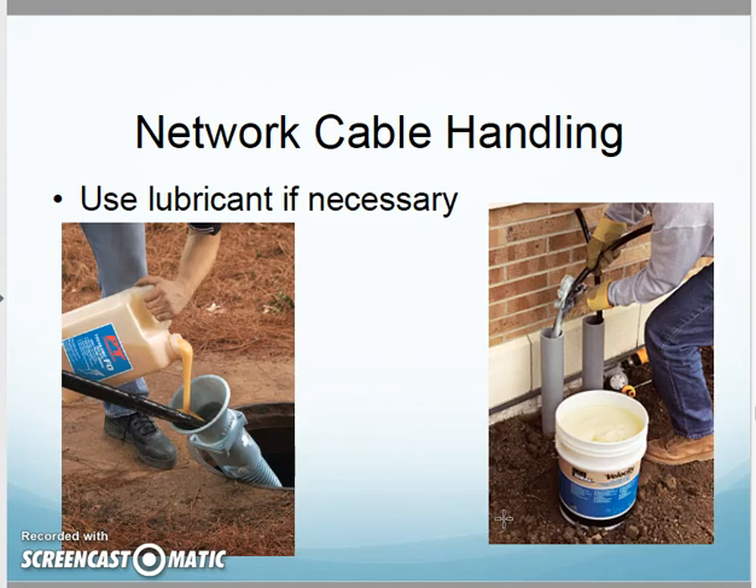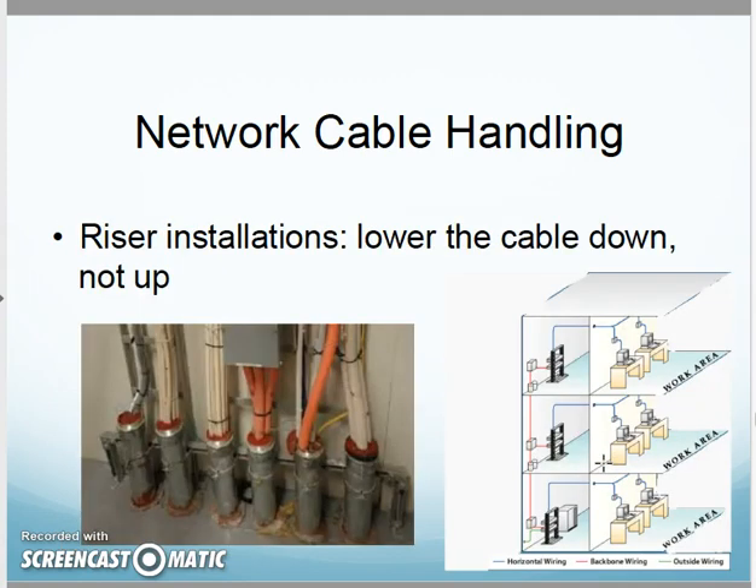If I'm pulling cabling through conduits, it might be a two-person job — one feeding into the conduit, the other pulling out the other end. I might even need to use lubricant; they actually sell stuff that's safe to put on cabling to pull it through conduits. Do not pull hard, do not kink, do not bend hard.